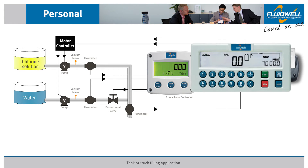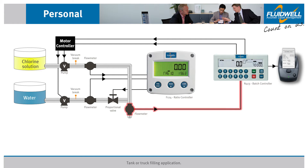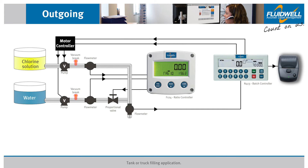The N413 batch controller controls the batch size by monitoring a flow meter input from the combined flow line. The relay outputs are connected to a motor controller to drive the fluid pumps. A receipt will be printed after each batch as evidence of the delivered quantity. Vacuum brakes are also included in the system to allow it to properly drain once the pumps are turned off when the batch is complete.